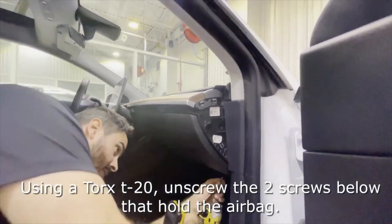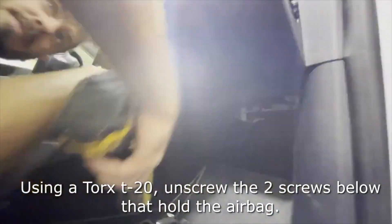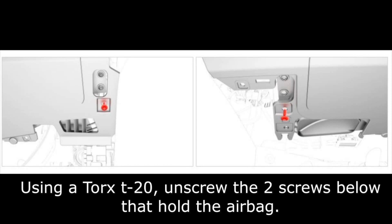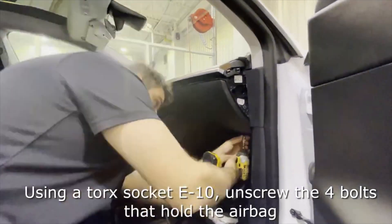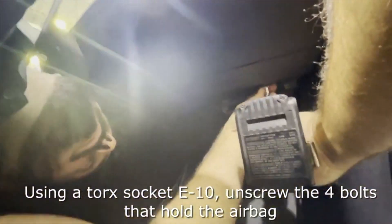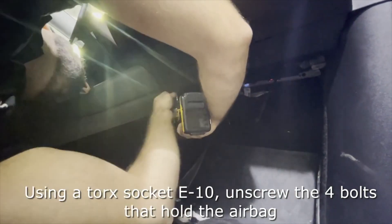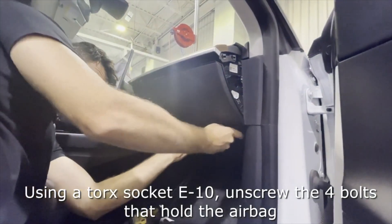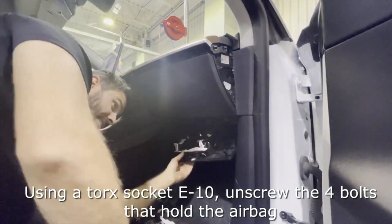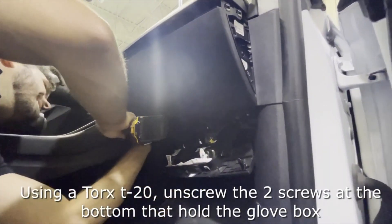There are two underneath — one on the right side and one on the left side — so you'll remove those as well. Once you've got those out you're going to remove the airbag. There are four E10s — I used a metric 8 because I didn't have an E10 and it worked fine. Pull that off to get access to the last remaining T20s at the bottom part of the glove box. Pop the airbag down — it snaps — then lay it down out of the way and remove the T20s, one on the right and one on the left.